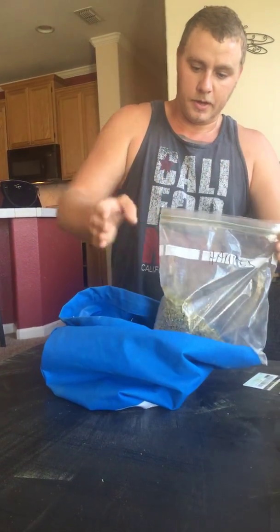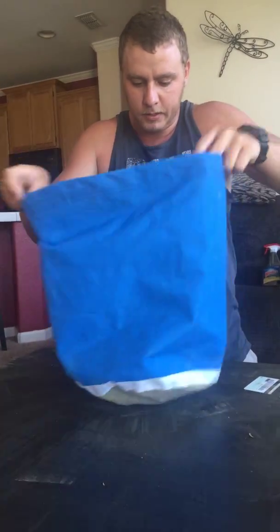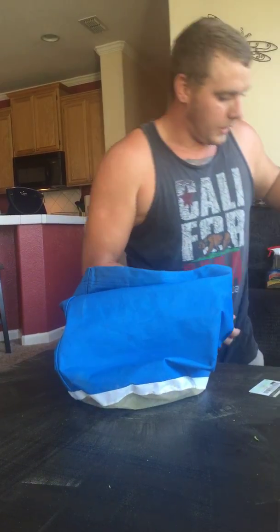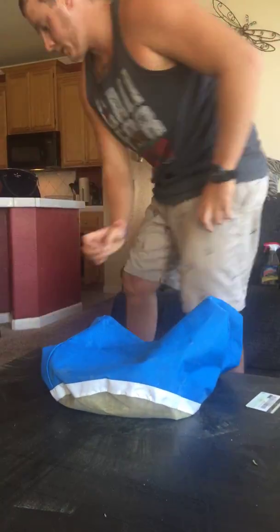I'm going to use a lot of this 9 pound hammer. So now I got my weed in the bag. Shake it around a little bit — it's all frozen. Looking good. I got some dry ice in here as you can see. Dump that in there. I'm actually going to get some more because there's not enough in there.